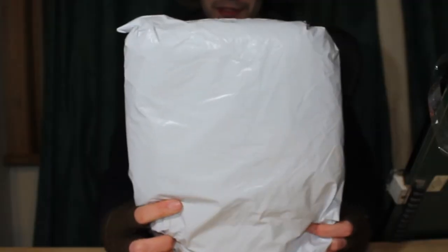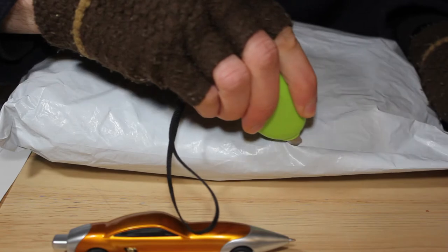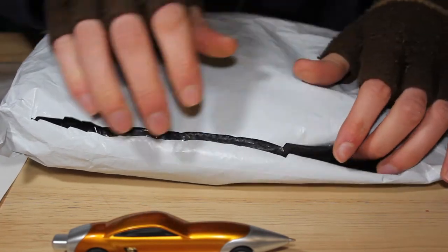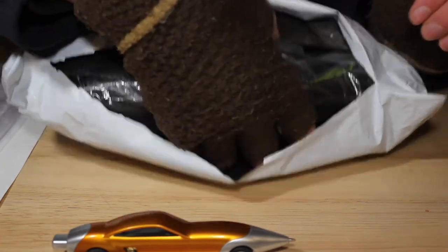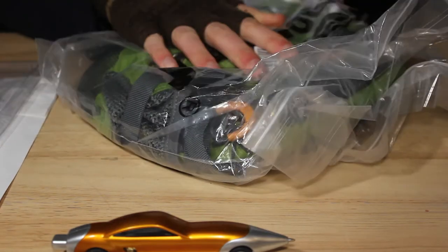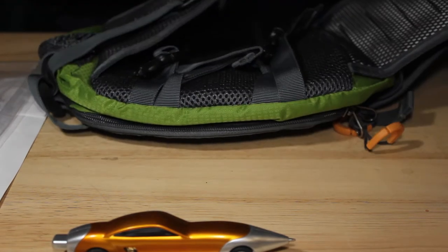Now it's time to open up this big one. Make an incision just along here, very gently. What's in here? I think it might be pens. Actually, no, that's not pens at all — it's my new backpack! How am I meant to make art out of this? I can't make art out of this.